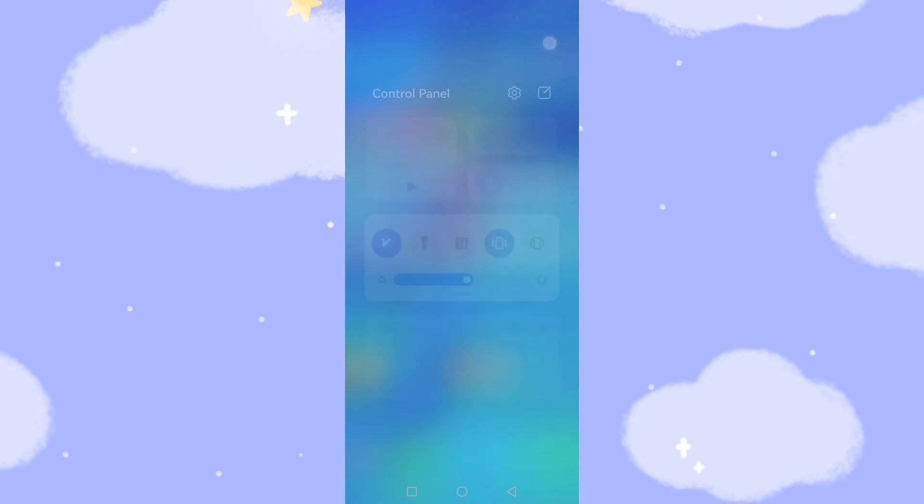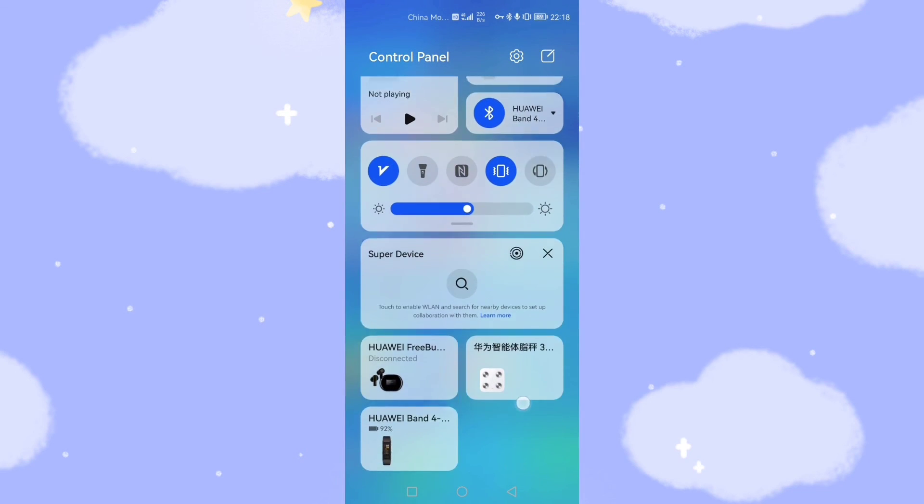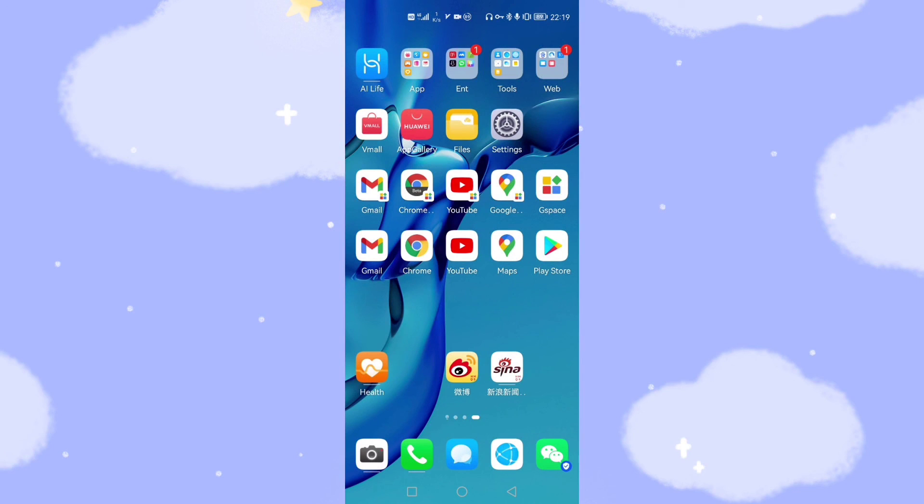I'll introduce the control bar, which is for the Super Device feature — a very useful function in HarmonyOS. If in your house you have other Huawei equipment like a Huawei TV, HarmonyOS watch, or HarmonyOS pad, then you can share your applications and information between those devices as long as they are logged in with your Huawei account. Down below you can also see my Huawei FreeBuds Pro headphones, my weight scale, and my Huawei Band — they can all be connected via this control bar. Very useful functions.